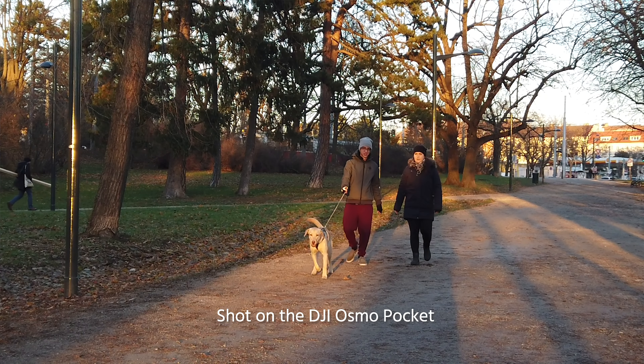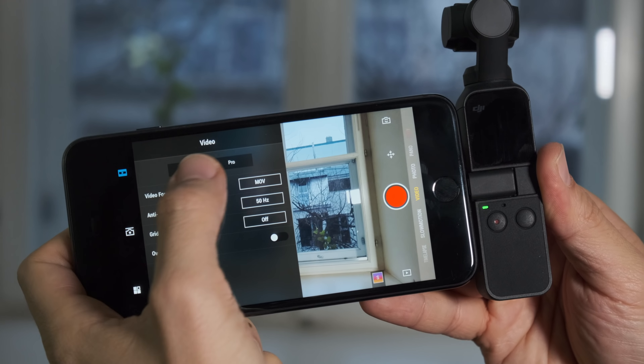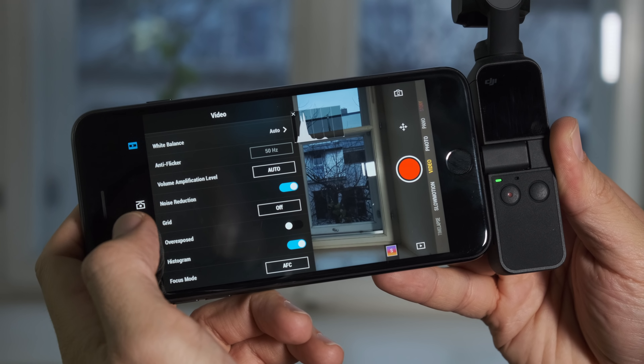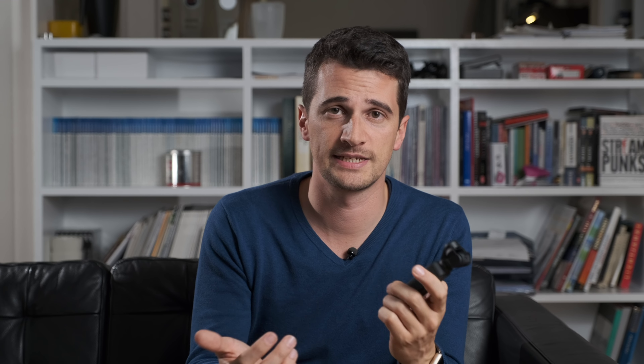That's what you have to live with when you switch to slow motion, which is 120 frames per second in HD. What's unfortunately still missing at the time of recording in the Mimo app are picture profile settings — so far there is no D-Log or D-CineStyle, but according to Andre from DJI, this will come soon as a free update.